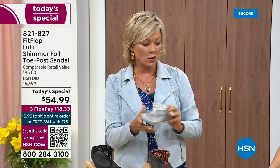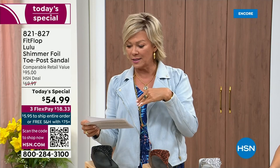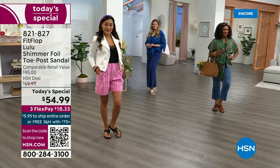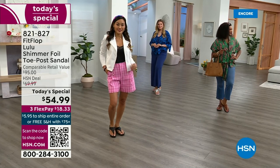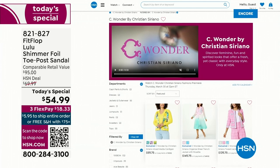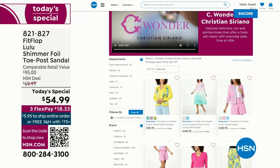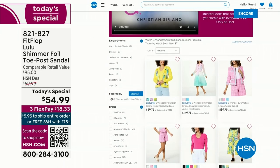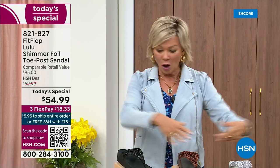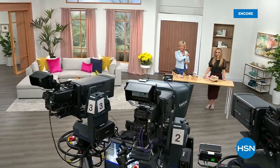$18.33 to get yours on a credit card. If you have an HSN card, add a fourth flex for only $13.75. By the way, I am wearing the Christian Siriano C-Wonder brand that we're launching on Thursday. We have other styles from FitFlop coming up right after this, so don't go anywhere. Much to come.